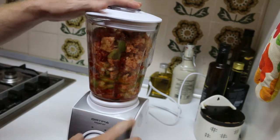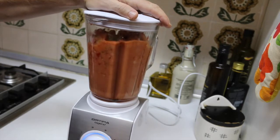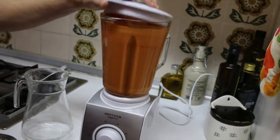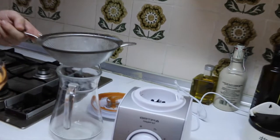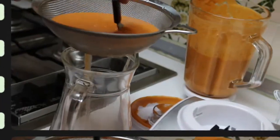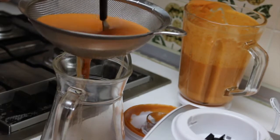We had a technical problem and we had to change the mixer. But let's mix it — there are 5 levels, let's use level 2. Now we put up the speed of the mixer. After a few minutes we have finished and let's taste. I think it's perfect, so let's use a sieve. You can move around the spoon so that will make the gazpacho drop into the jar.